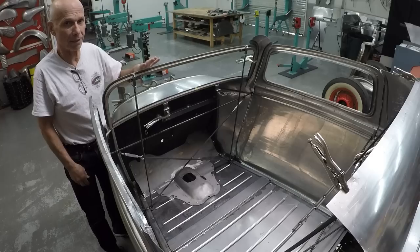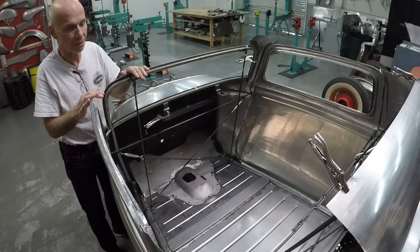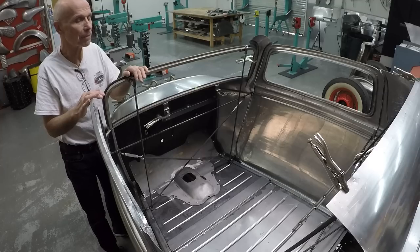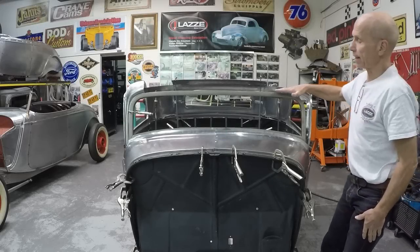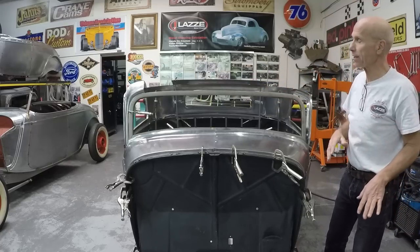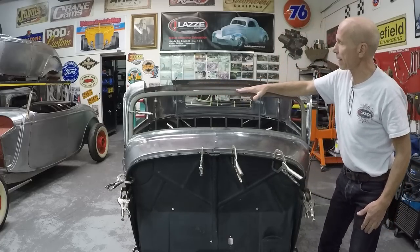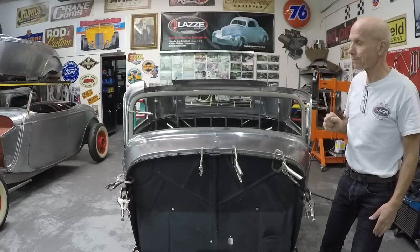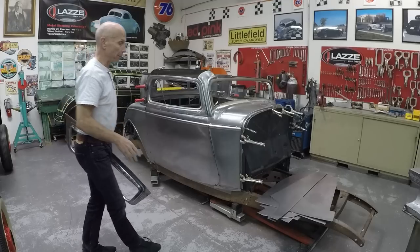For me, building it square is more important than small dings or small imperfections — I can always fix those. But if it's crooked, you're done. Here's a view from the front so you can see this edge of the windshield frame and line it up to the back of the car. It needs to be level and lined up with the rear — that's how you know the body is built straight. This is what we accomplished in five days with four students.